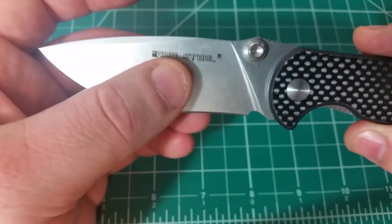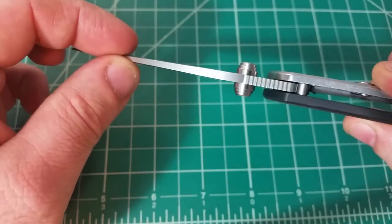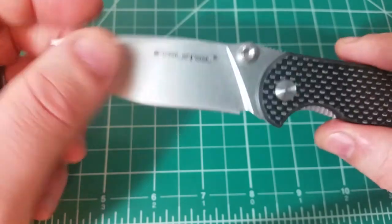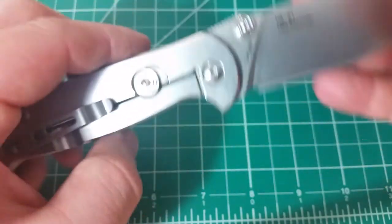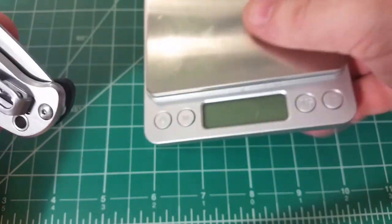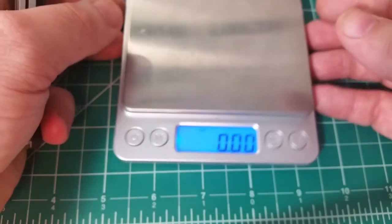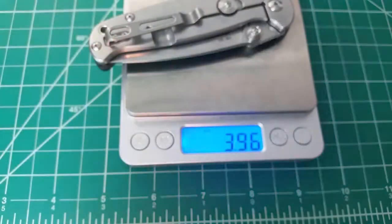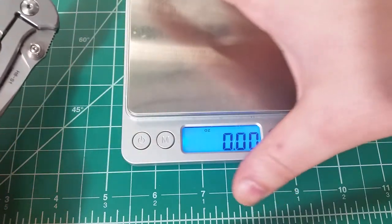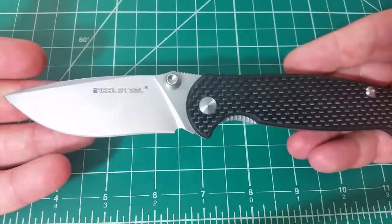We also have a hollow grind. When thinking about functionality, this steel is going to be really good for pull cuts, and it'll also slice really well with that grind. As for weight, we have the Sandvik steel with about a three and a quarter inch blade, and the weight comes in at 3.96 ounces. So not particularly light, not particularly heavy — a little bit heavy if you were looking for a lightweight gentleman's carry, but overall a very functional weight.